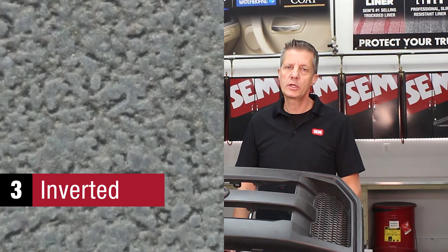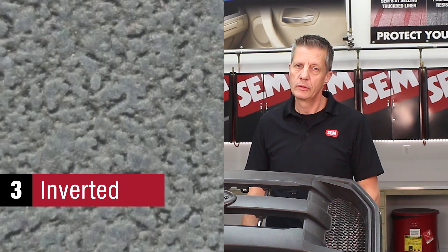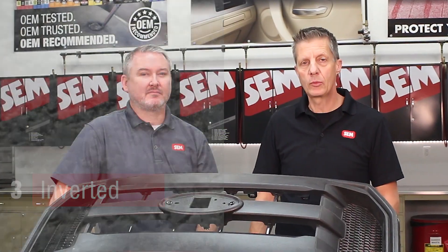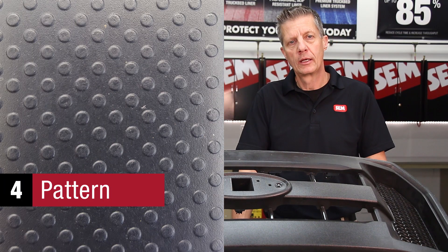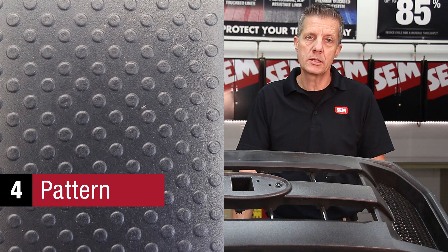The third category is the inverted texture. It's not very common, but you may run into it every once in a while. The fourth category is the pattern category — it cannot be repaired with this system.